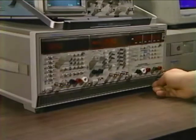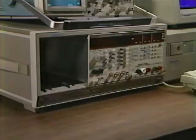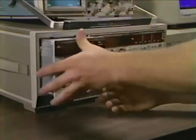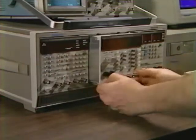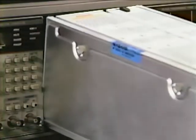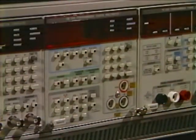Need to reconfigure for a different test? No problem. Standard fit and form make it easy — simply interchange appropriate modules in the same mainframe. With pull-out plug-in convenience, it couldn't be simpler. Unlike most systems, there's no un-cabling, re-stacking, and rebuilding required, so you can be up and running again in short order. It takes seconds, not hours.